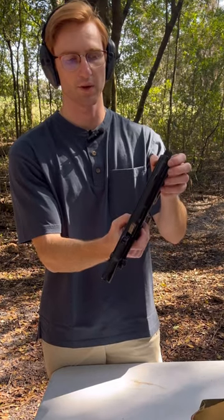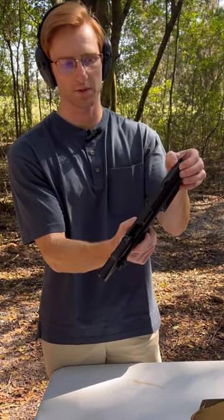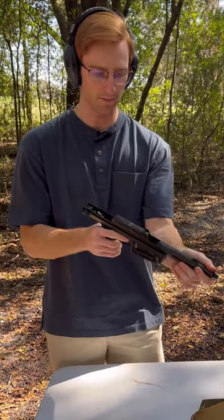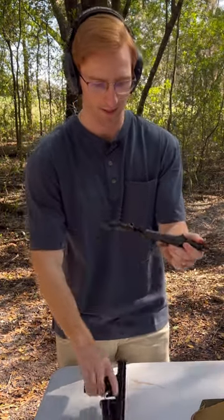There are little serrations on your barrel right here. You just grab those and twist your barrel about 45 degrees. Then take your safety selector and just let your slide ride home, and you can pull it apart just like that.